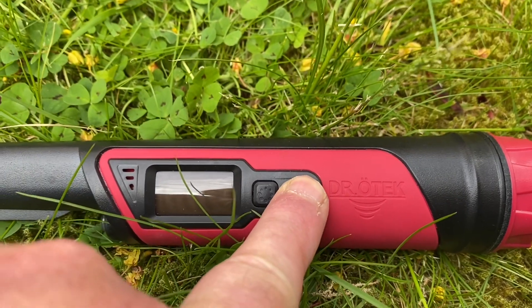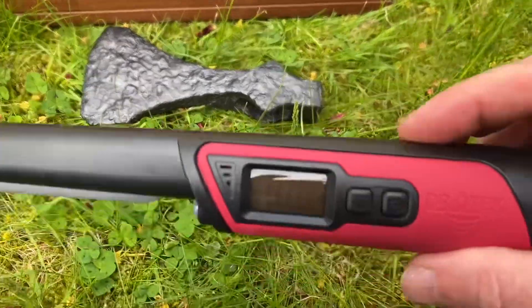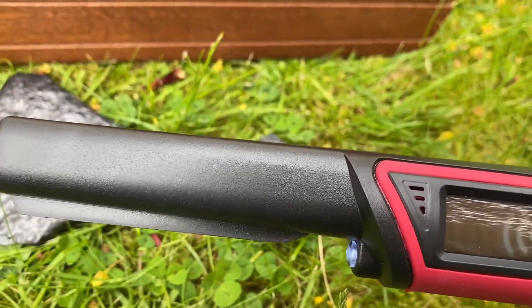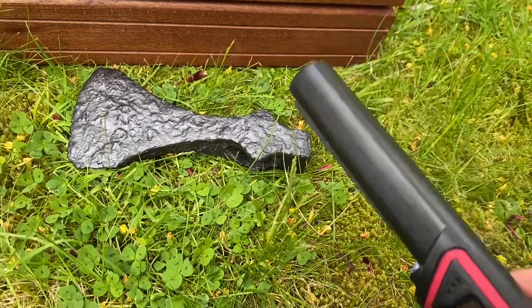Let's switch it on — sorry, I actually switched it off, it was on. So it's beeping now and it's vibrating, and you can see it's got a light on there as well.